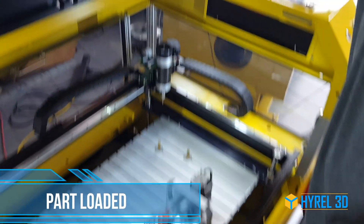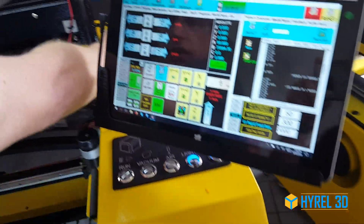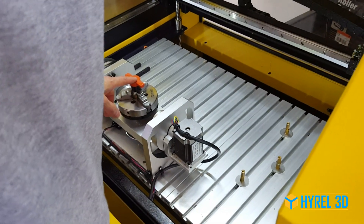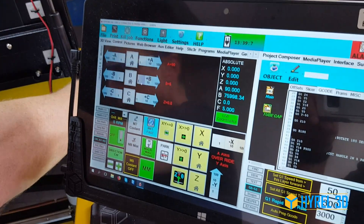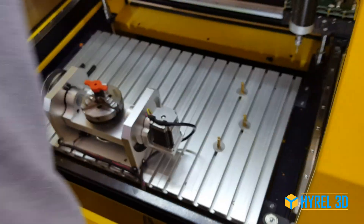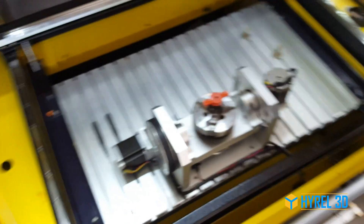My first operation, I'm going to jog this so that the part is horizontal, because I'm going to come in and make the cut to cut off the wings there. Now I'm set up and we're going to run this operation.